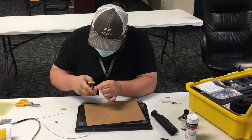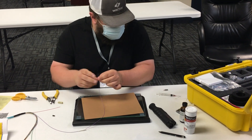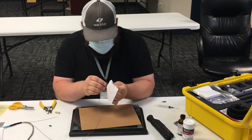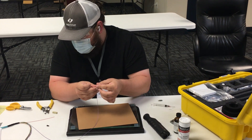Then I'll strip my fiber. Clean that off. It's nice to have alcohol, but if you don't have it, it can still be done.